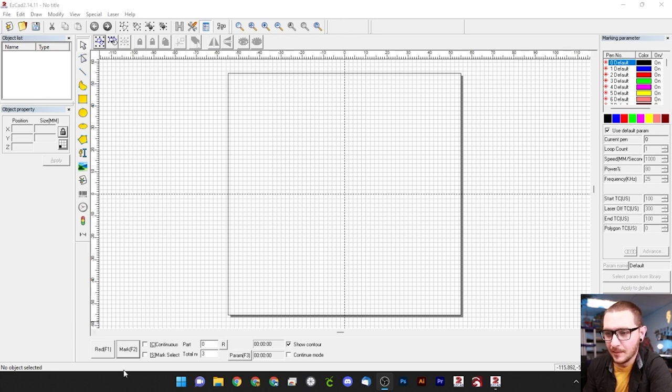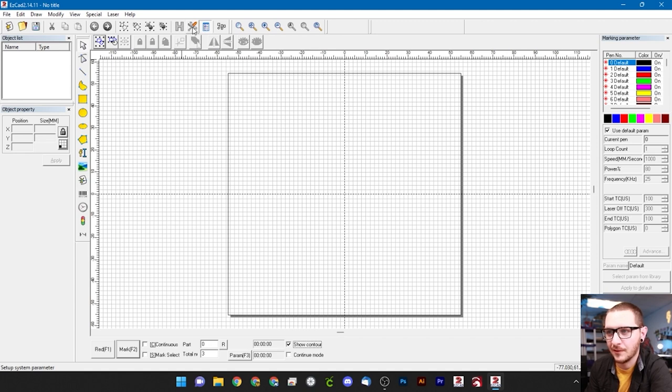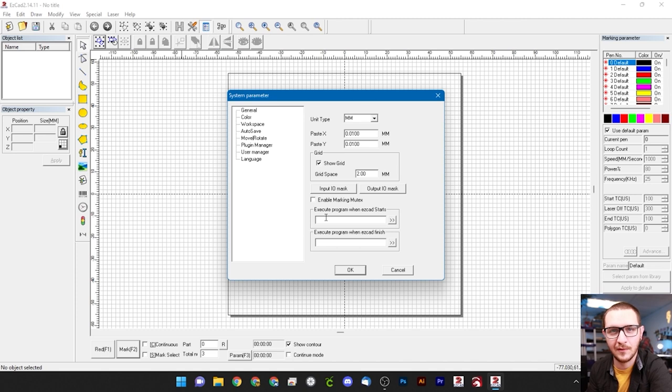Quick overview: at the bottom we have our control panel with the red light pointer — we'll use that a lot today, as it lights up a preview with a red dot laser. The mark button will mark for us, and we'll also be using the show contour box. We'll be visiting machine parameters very soon, but first let's go to the wrench and screwdriver icon — these are our system parameters, which are EasyCad settings rather than machine settings.